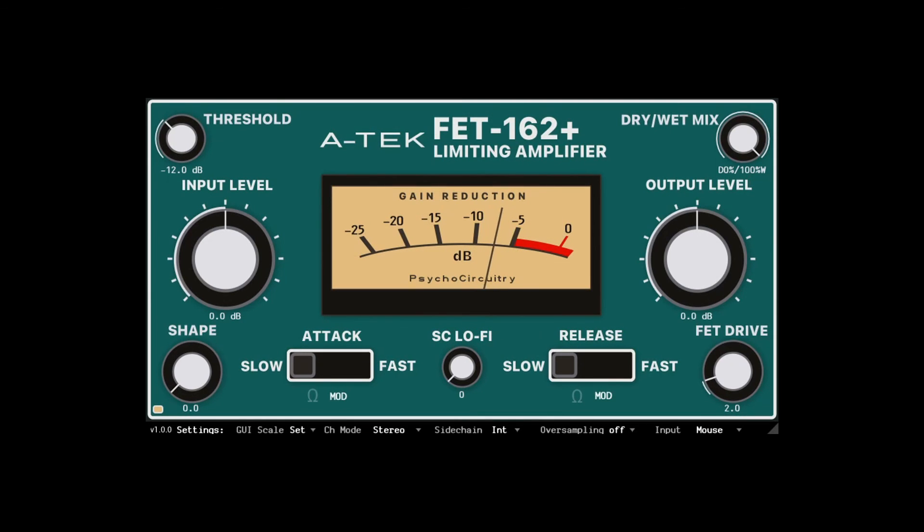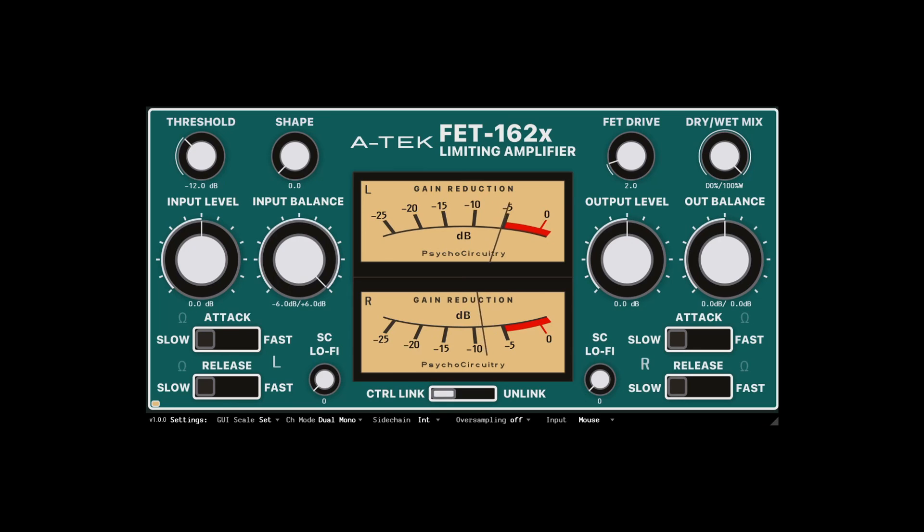The SC lo-fi, or sidechain lo-fi control, is of particular interest. It's a way to control how much influence the magnetic field of the FET disturbs the signal, and it's more physically modeled than simply adding colored noise as might typically be done for this type of effect. It's a subtle difference but can add some extra grit and character. The shape control gives access to fine-tune the shape of the knee, opening up the limiting behavior slightly to breathe a little more FET drive, which enhances the harmonic distortion. The external sidechain on the plus and X versions is accessible from the settings bar on this plugin.